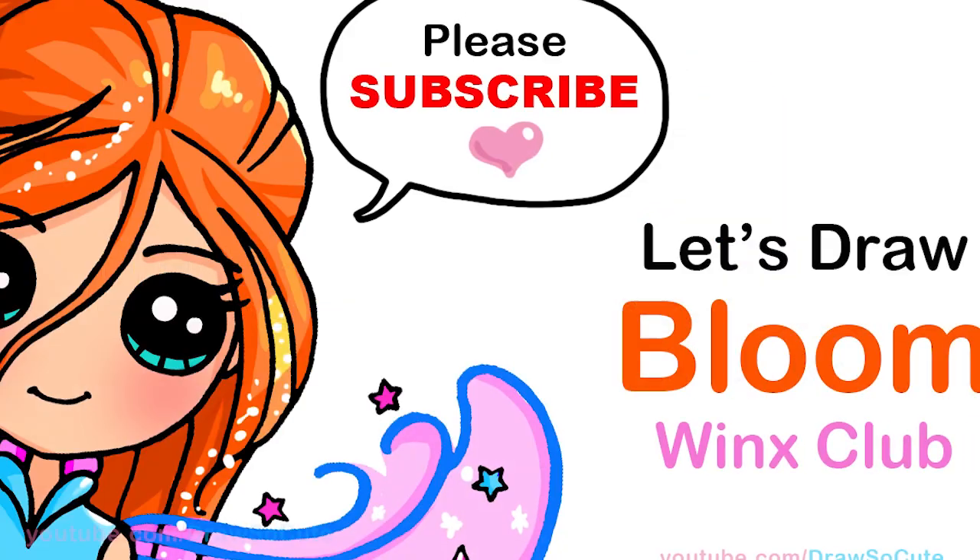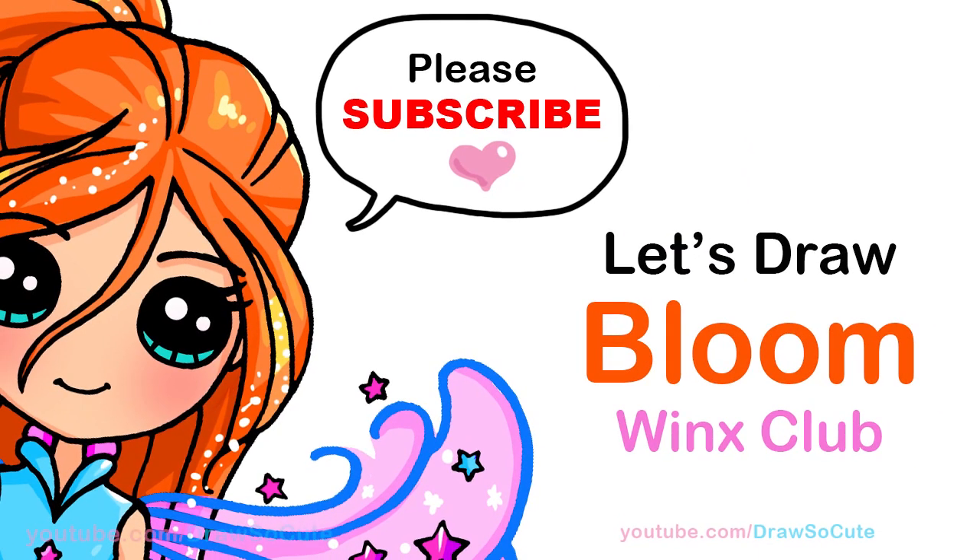Hi Draw So Cuties, Wendy here. Today we're gonna draw Bloom from Winx Club. So let's get started.